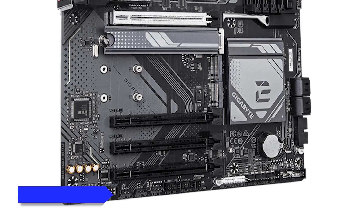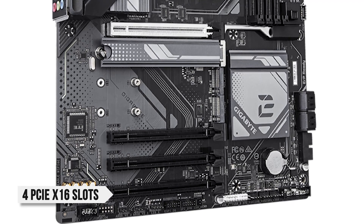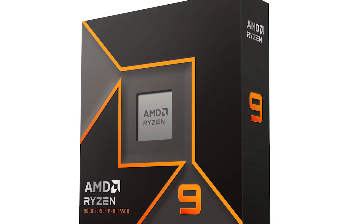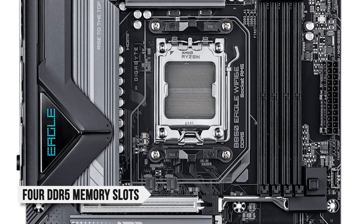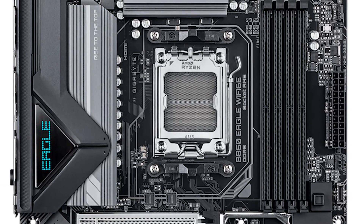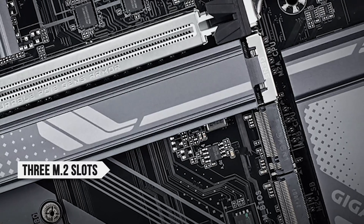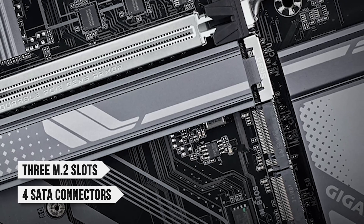The board also comes with four PCIe x16 slots for graphics cards, though only the top one supports PCIe 5.0 if you're using a Ryzen 9000 series CPU like the 9900X. You also get four DDR5 slots that support up to 256 gigabytes of memory at 8,200 megatransfers per second OC. For storage, you get three M.2 slots, one of which is PCIe 5.0. Four SATA connectors are also available if you want to use traditional drives.